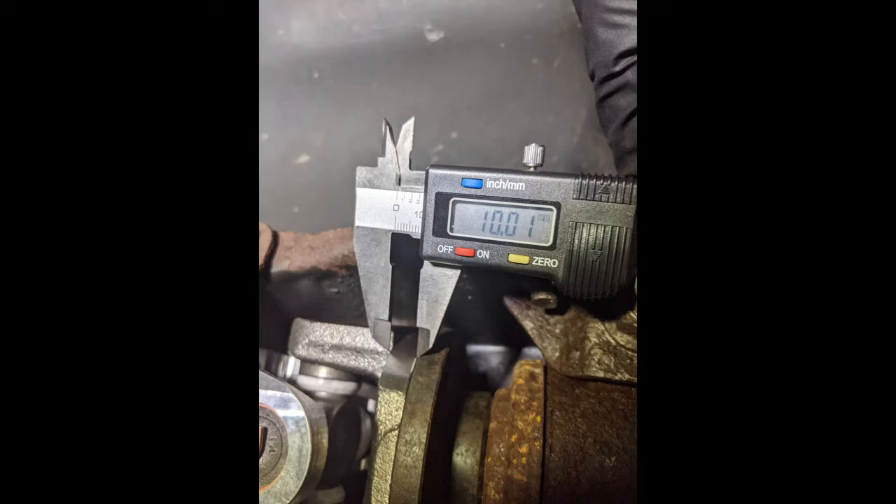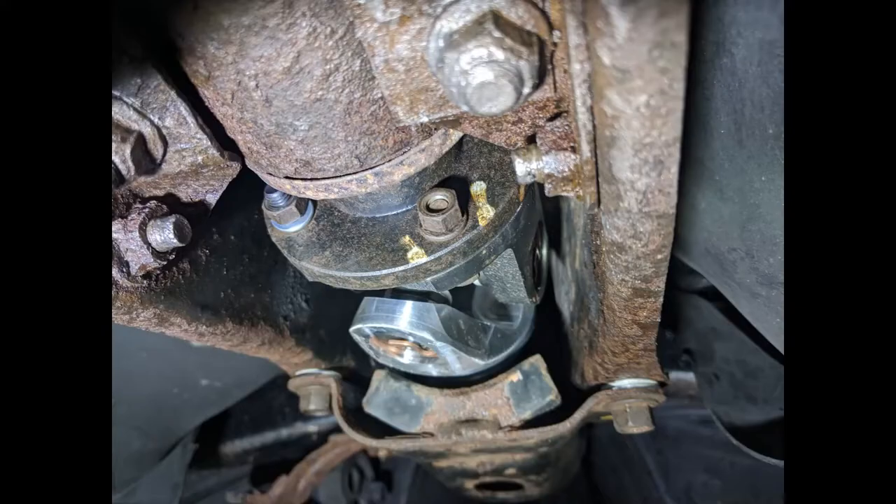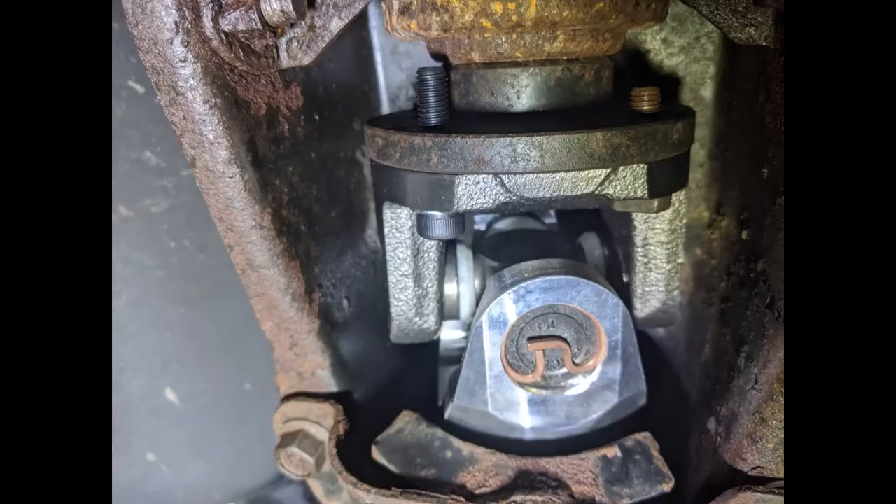The new flange on the rear part of the shaft — the part that attaches to the diff — is twice as thick as the OEM shaft. This means the OEM bolts, in my opinion, are not long enough. Looking at the picture you can see that the thread only goes about halfway through the nut, and I'm not okay with that. So I ran out to the store and got 35 millimeter long bolts that should definitely get the job done. After replacing them there's plenty of thread to grab and I solved my problem for about three bucks.